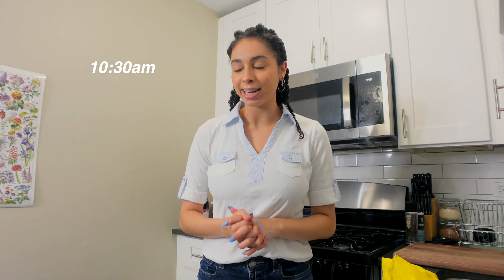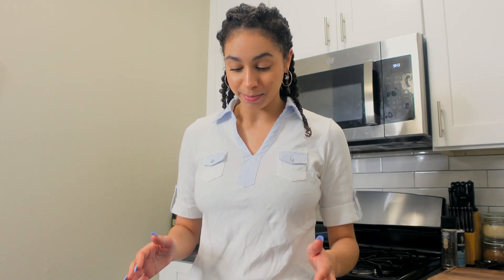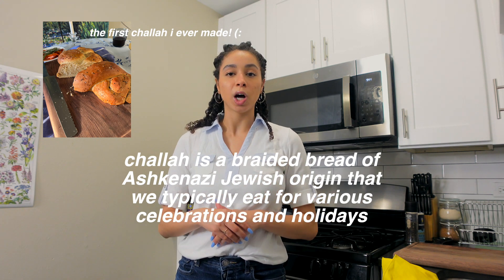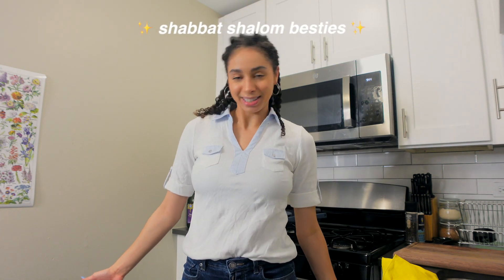It's about 10:30 a.m. right now and I'm starting early because if you know anything about making bread, it's a pretty time-intensive process. So what is challah? Challah — challah at you girl! Challah is a braided bread of Ashkenazi Jewish origin that we typically eat for various celebrations and holidays. Today is Friday, which means that at sundown it will be Shabbat, and that's part of why I'm making challah today.